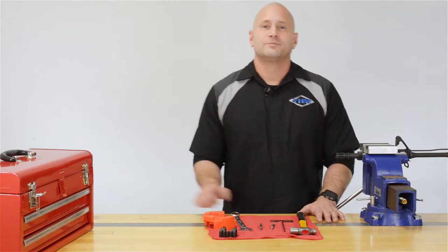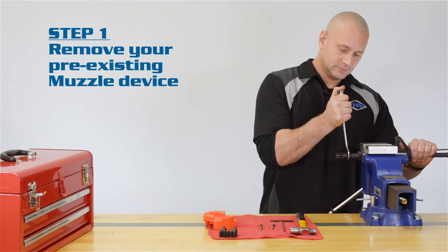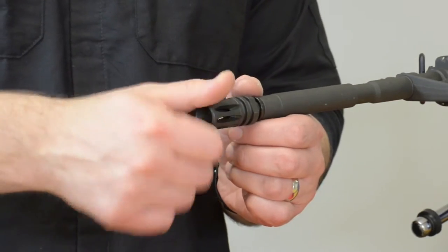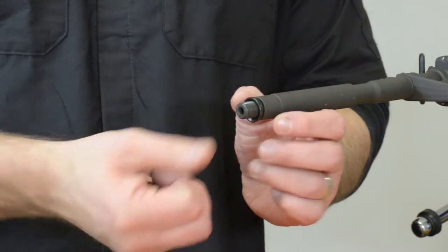Step 1. First you're going to want to remove any attached muzzle device. This instructional video is for YHM set screw and clamp-on gas blocks. If your muzzle accessory has been permanently attached to your barrel, you'll need to purchase one of our two-piece gas blocks.